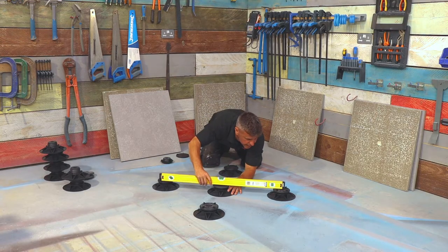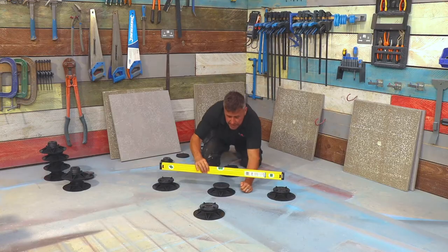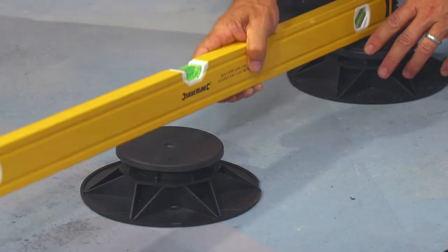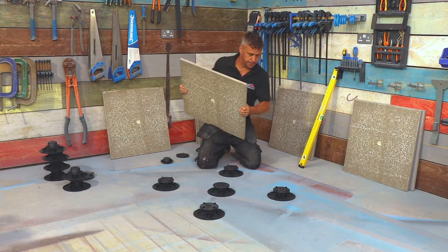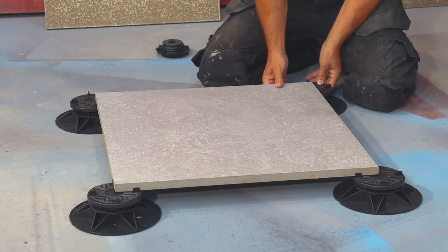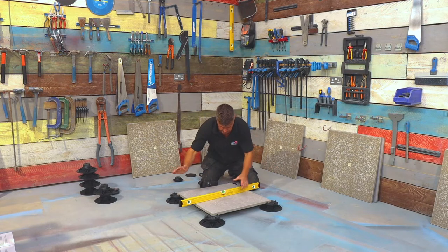Check it's the same on the other side. What we don't want is anything seesawing in any way. If you're happy, you can now sit your first slab right back on top of there. One double check — perfect, still perfect.